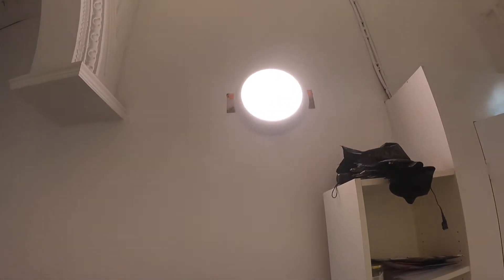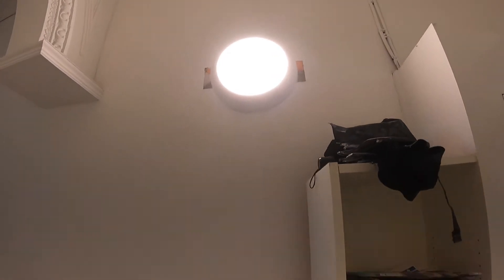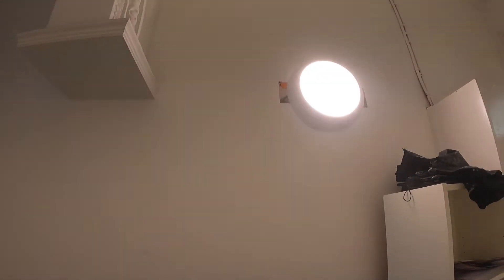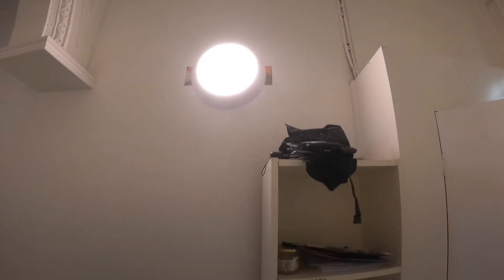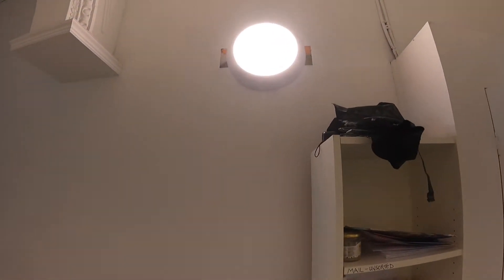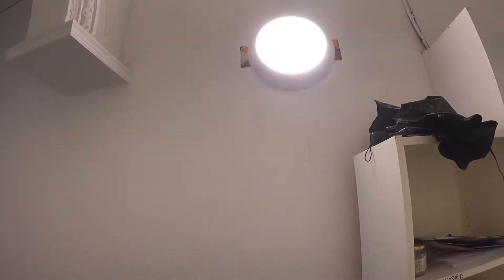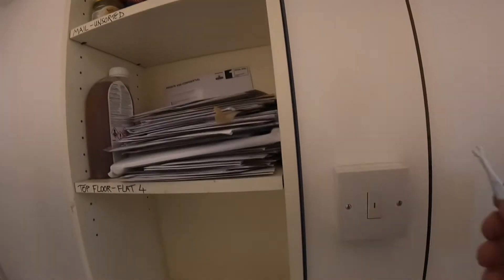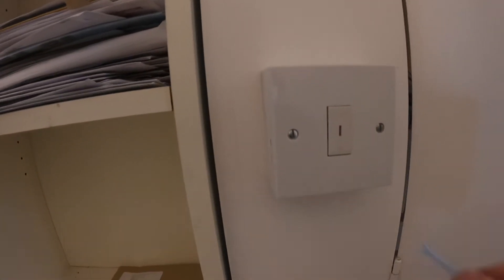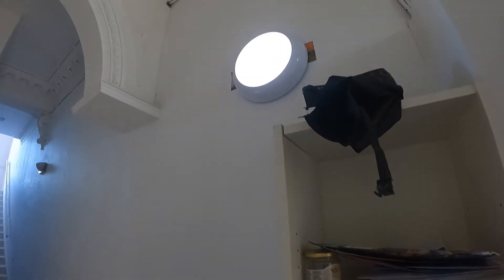That's the finished article — excuse the damage to the side, but that's going to be taken care of by the agency. They're going to get another contractor in to tidy that up. It's a microwave sensor type light, so obviously as soon as I move about or the residents move about it'll click on. It's also an emergency fitting, so I've gone ahead and fitted this key switch off camera, and that'll bring the emergency element in.